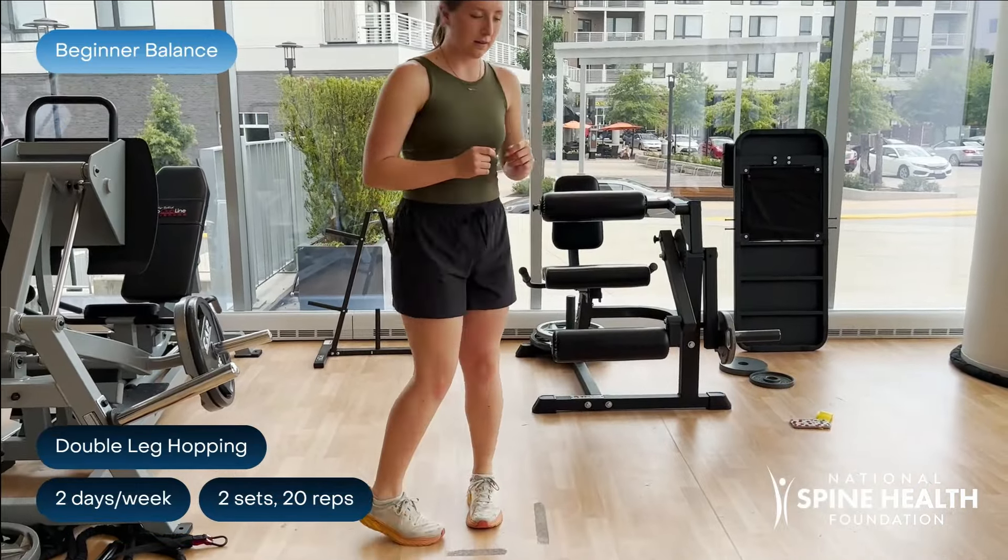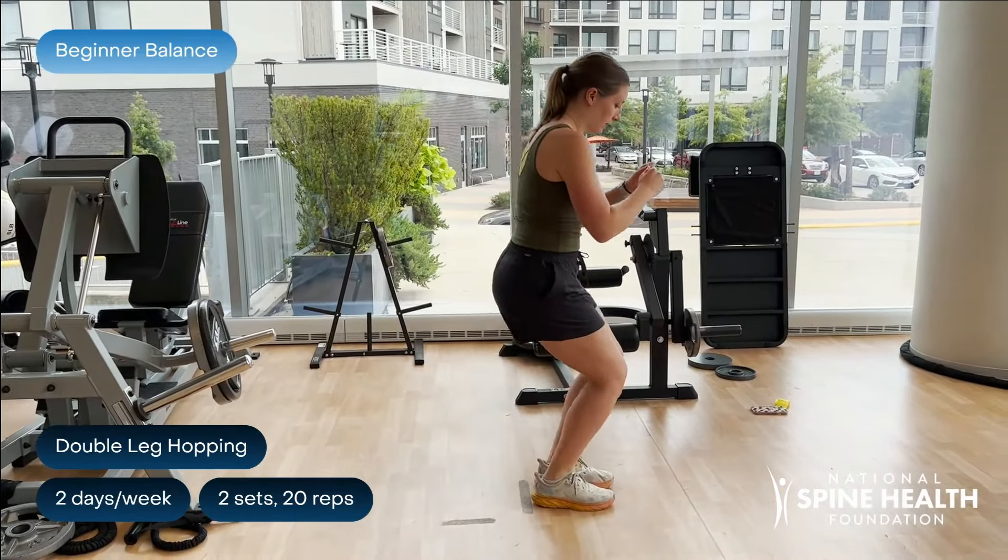Make sure to not bend your back when hopping. Also, the movements don't have to be big — you can do small quick jumps.